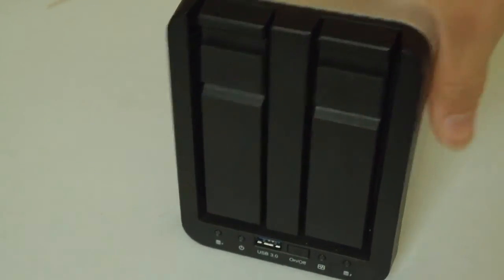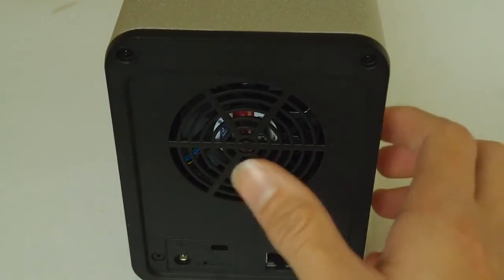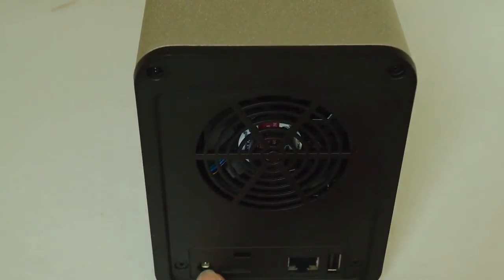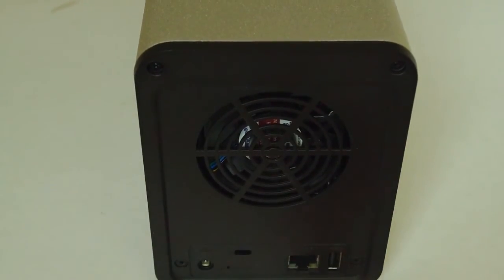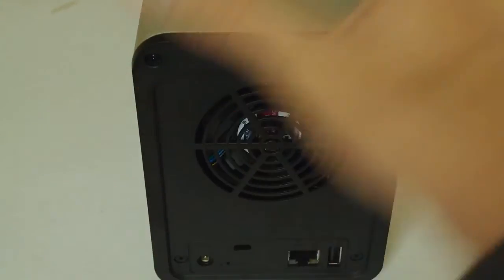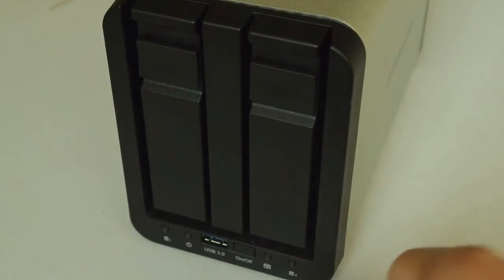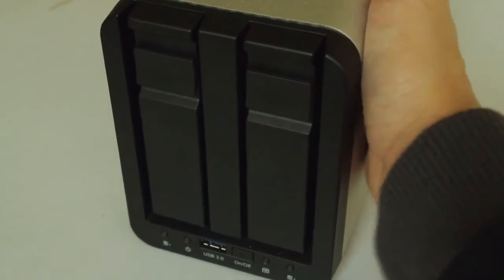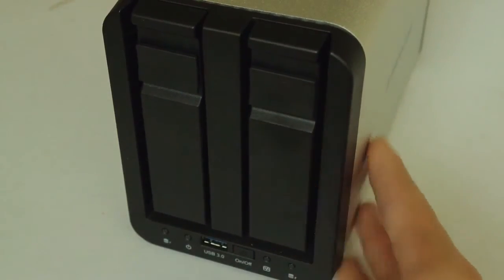On the back we have a fan to keep the device cool — the fan is nice and quiet. Down here we have the spot where you plug in the power cord. We also have the option to plug in a Kensington lock, so you can lock it to your desk to stop people running off with your data. We have the ethernet connection and also a standard USB on the back — this one isn't USB 3.0. The whole thing is encased in a nice aluminium case, designed to keep it cool so it's never going to heat up. After long periods of running it still does not heat up. It is also low power, so it will not eat up the electricity — very efficient.